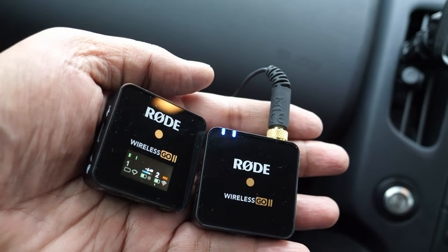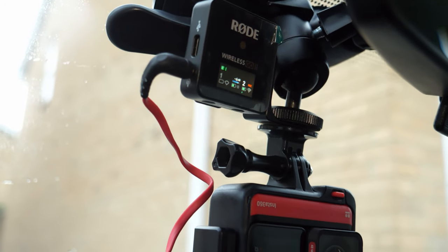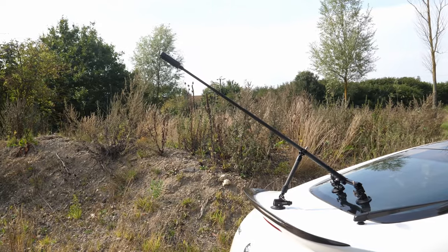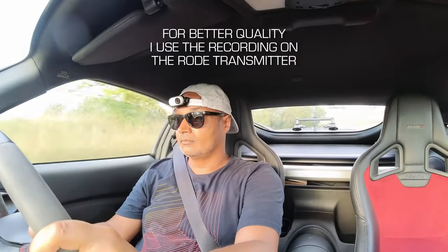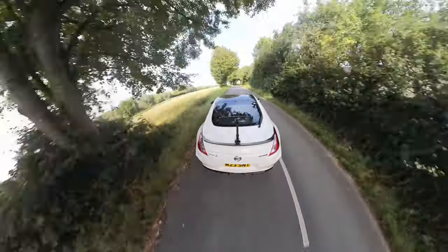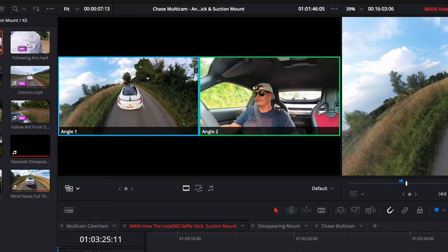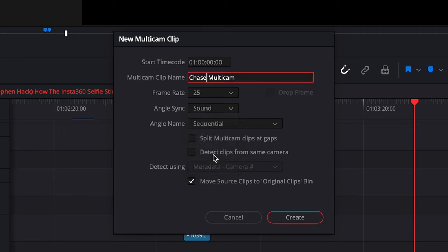I'll often record audio separately using the Rode Wireless Go 2 attached to a lavalier mic, with a remote receiver attached to the Insta360 One RS mounted to the windscreen, while the X3 is on the suction mount on the rear of the car. I then sync the two clips up later and use the audio from inside the car. Using DaVinci Resolve — which is entirely free — you can create a multi-cam that lets you combine multiple angles and choose your shot and audio completely separately.